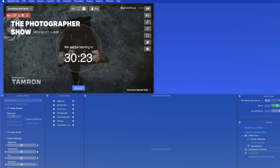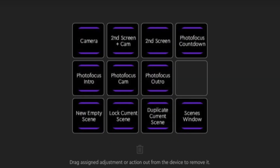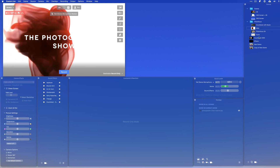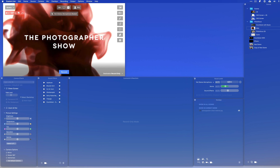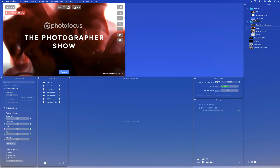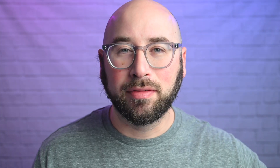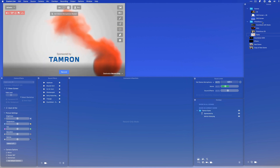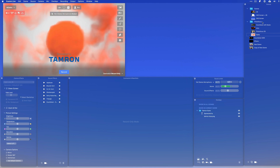When the countdown is done, it goes into scene five, which is the introduction for the show. My mic is still muted but the introduction video plays, and at the end it automatically goes into scene six — a copy of scene one with just my camera, and at this point my microphone unmutes. Finally, scene seven is a click away, which is the outro — a short video plays, my mic gets muted, and it just stops at the end.